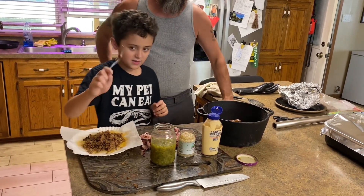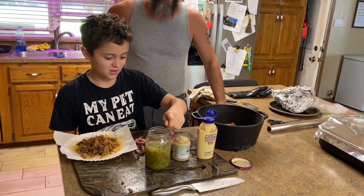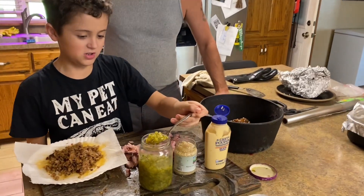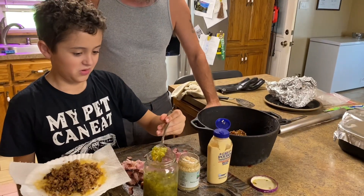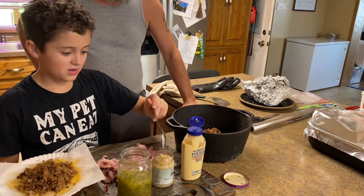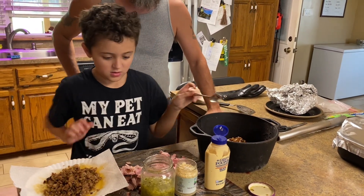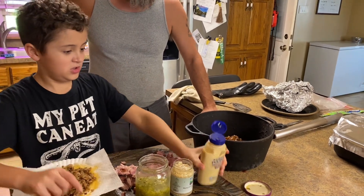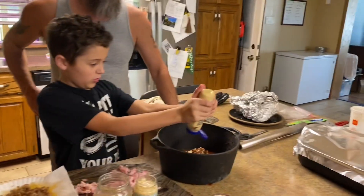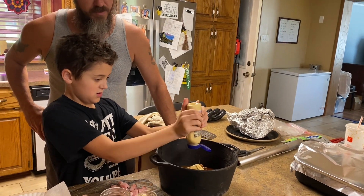Then you take a spoonful of relish. We only have sweet relish but we prefer normal. Then you take a small scoop of garlic. Then you take your Dijon mustard and you get a really good squirt in there.